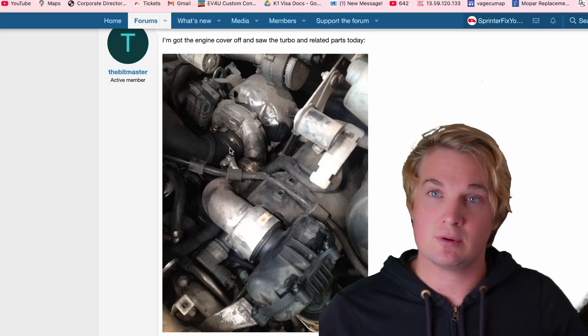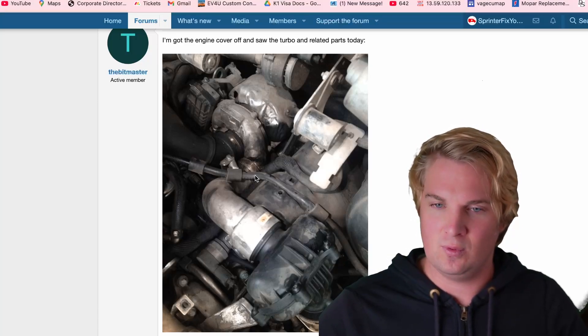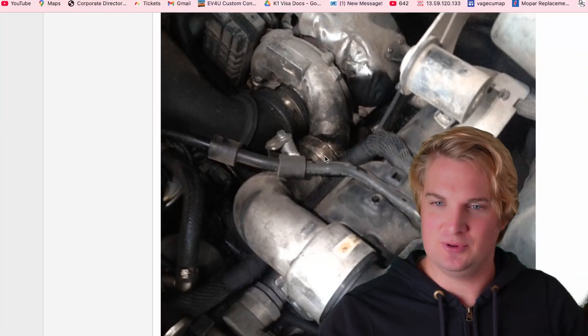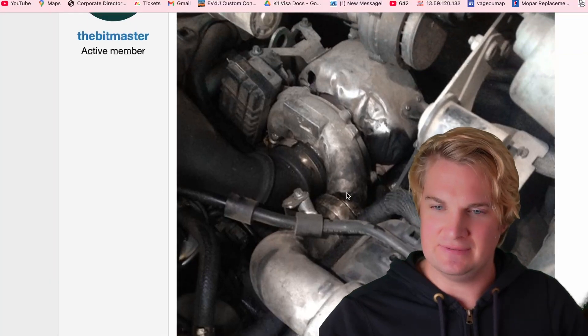Bonus tip number one: you have a small rubber seal that sits right here. If you're taking things off and putting them back on, it's super easy to slip off — so check that seal. Your engine may make a funny noise if that seal isn't there. It's just a small rubber O-ring.